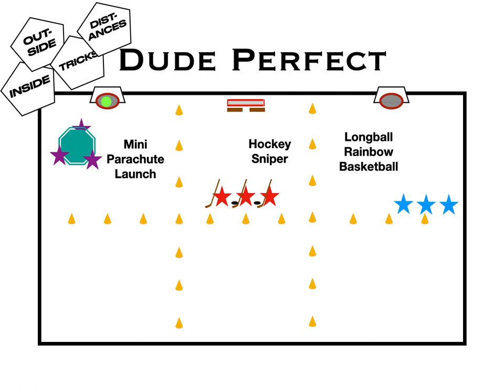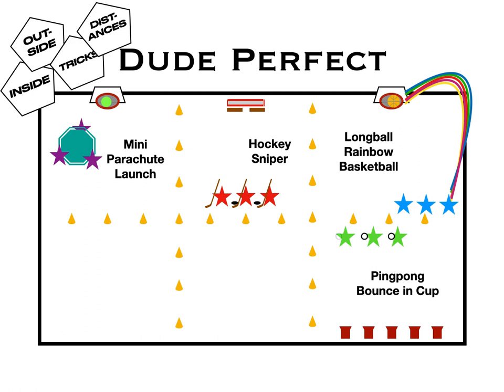Another one is the long ball rainbow basketball — they try a big rainbow shot, maybe backwards or off the wall, from whatever distance you arrange. Then there's ping pong bounce in a cup: set up some cups along the wall, give them a ping pong ball, bounce it off the ground, and try to get the ball in the cups.